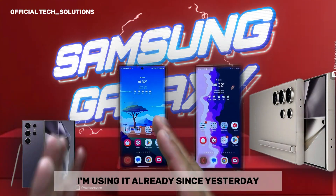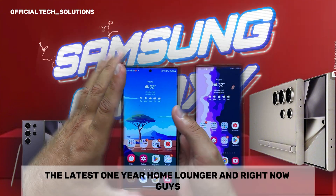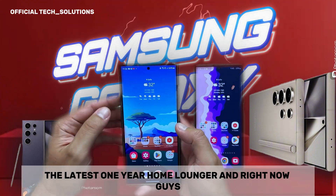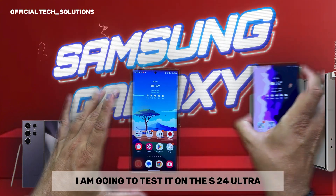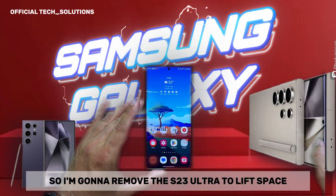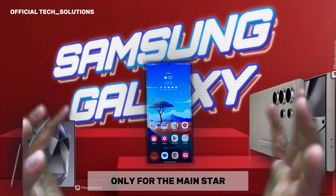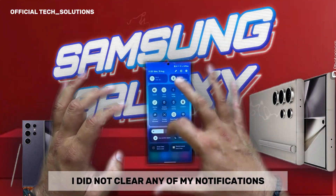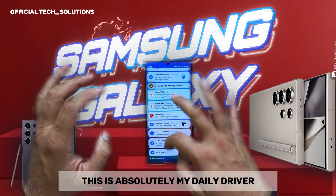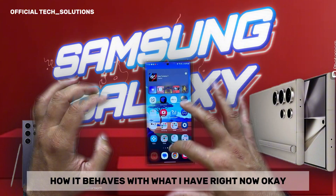I'm using it already since yesterday — this is the latest One UI home launcher. I'm going to test it on the S24 Ultra, removing the S23 Ultra to leave space for the main star. I did not restart my phone, I did not clear any notifications — this is absolutely my daily driver. I want to show you how it really behaves with what I have right now.